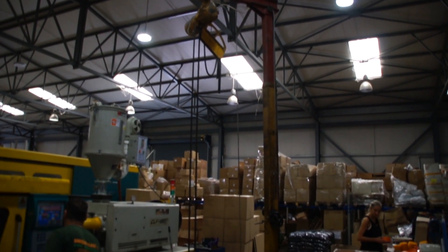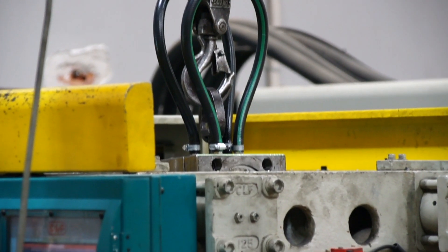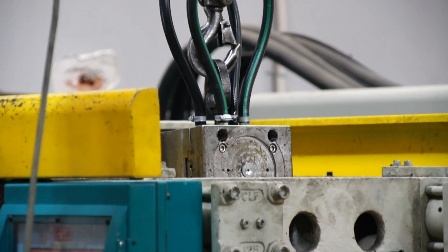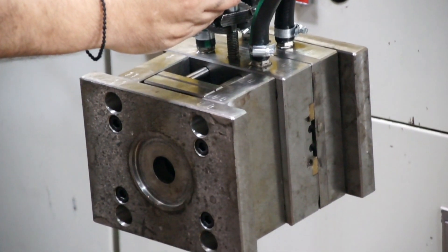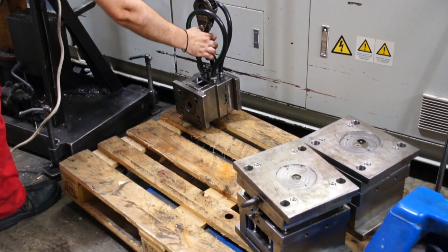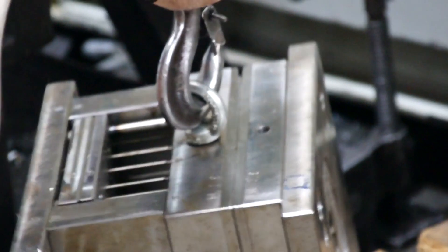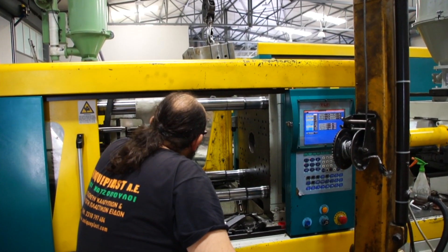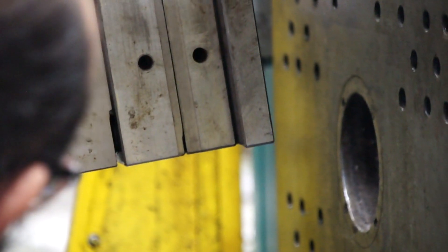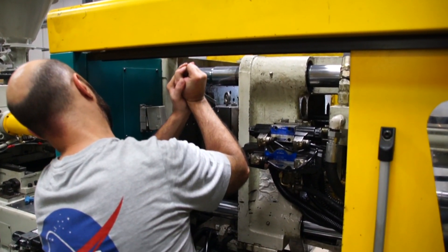To replace the mold, a crane is needed because these are very, very heavy. You can see here how this mold is being removed, then a new mold is being attached to the crane, and then the mold will be put back into the machine using the crane. Then it's ready for the next production.